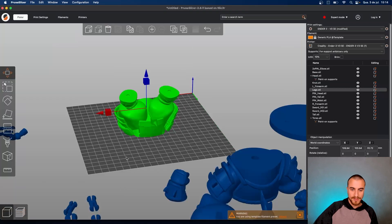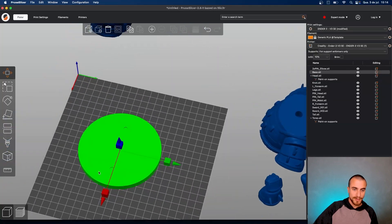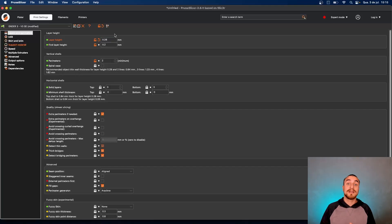That's the part where we are going to save some material and some time, because we don't need to have that part so thick or so detailed. So you can go here with 0.28 millimeters layer height — this is a really nice tip for you guys.